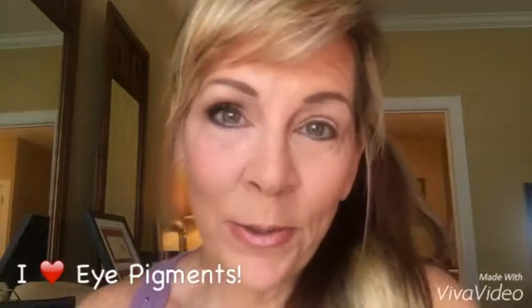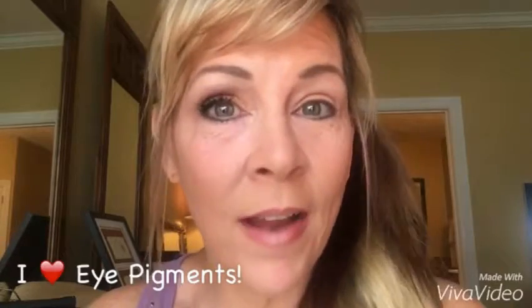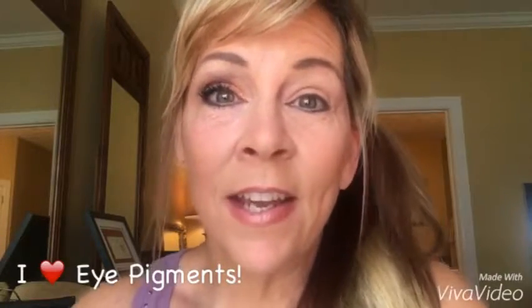Hey guys, I want to talk to you a little bit today about our eye pigments. I get asked all the time what colors do I love to combine together, because there are so many different colors of eye pigments.